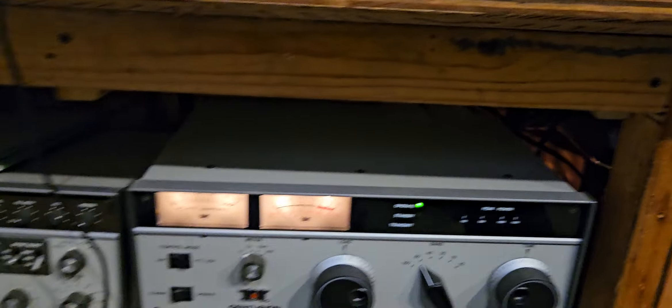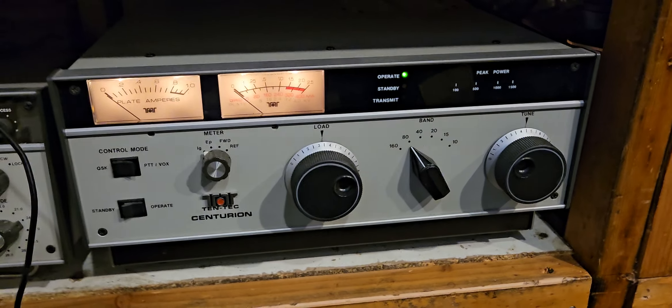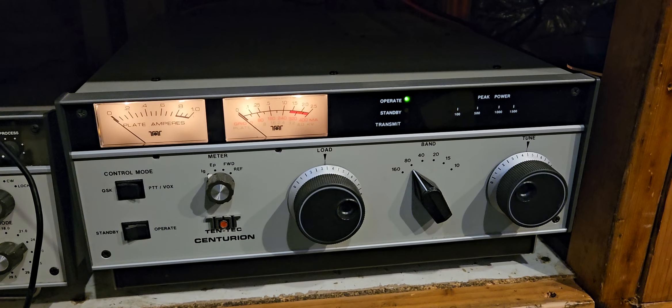It doesn't have particularly great airflow in here, but it's not horrible. I've seen worse. But I hardly ever use it.